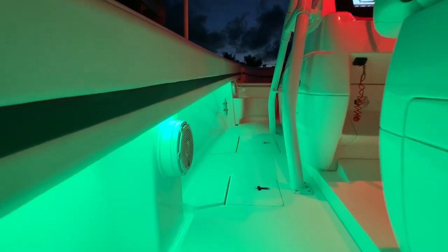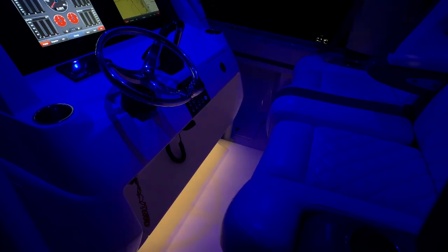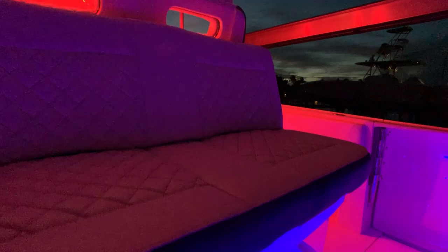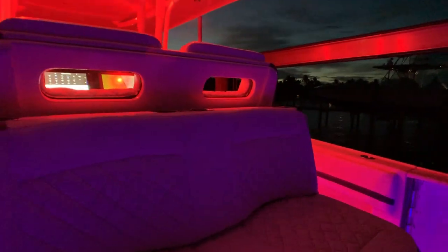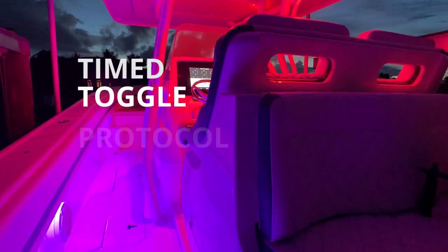The Moray FlexLight is PLI enabled and TTP compatible. It will integrate seamlessly into the Lumatec POCO digital lighting control system for advanced control of color selection, dimming, and preset color scenes through a compatible MFD or connected smart device. No POCO, no problem — the Moray FlexLight will also operate independently via a standard power switch using Lumatec's proprietary time toggle protocol technology.